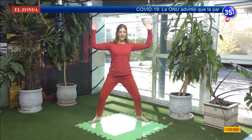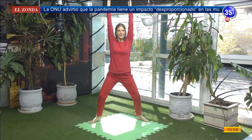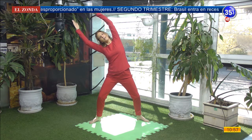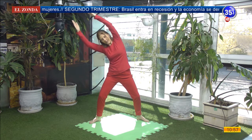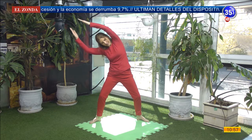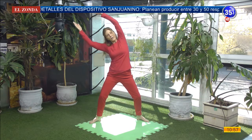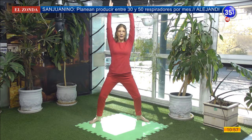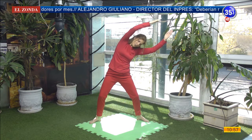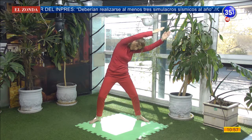Aflojamos. Vamos lentamente a llevar nuestras palmas que se miren y vamos a estirar nuestros brazos cerca de las orejas. Nos vamos a dirigir lentamente hacia un lateral. Continúo con el movimiento abriendo y cerrando. Lo podemos realizar también combinándolo con nuestra respiración: inhalo en apertura, exhalo en el cierre. Aflojamos. En la próxima inhalación vuelve el tronco al centro, alargo y estiro mis brazos, los hombros bajan, y nos dirigimos hacia el otro lateral. Continuamos con el movimiento con una hermosa sonrisa. Última vez.